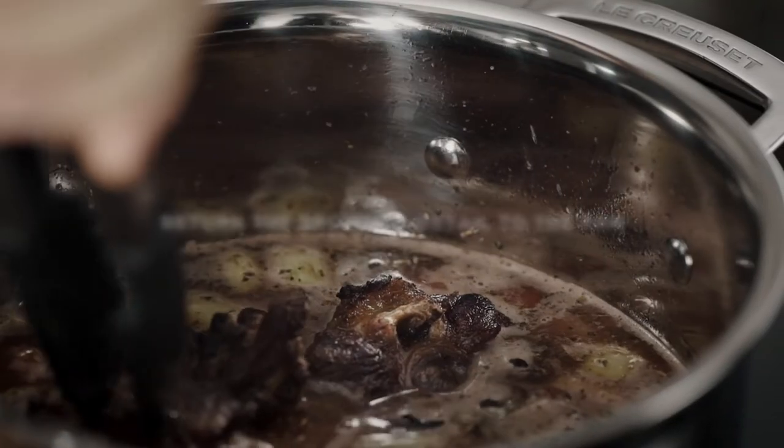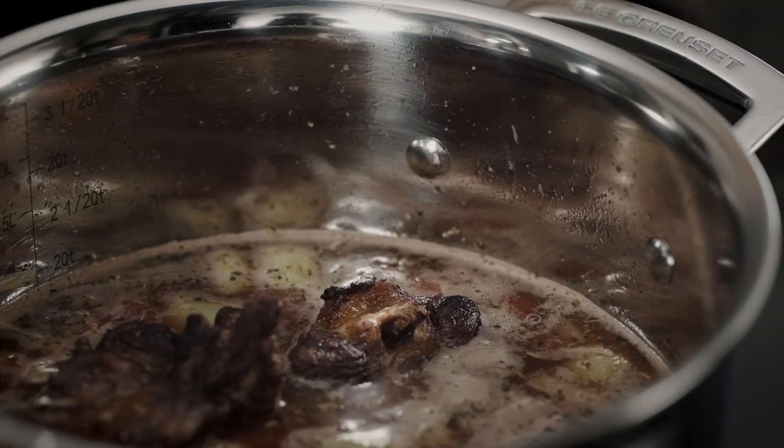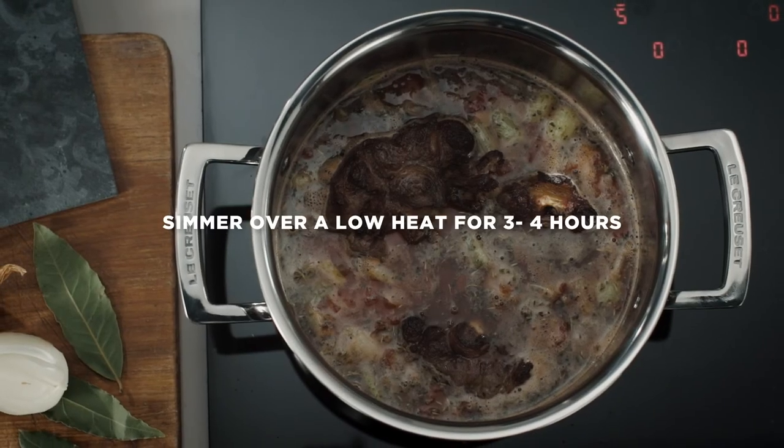You can braise successfully on the hob or in the oven using Le Creuset three-ply stainless steel, as the pans cook evenly without hot spots. Simply turn down to a low heat and allow to simmer gently.